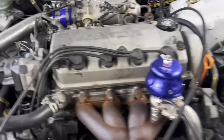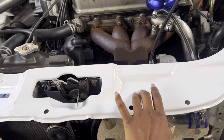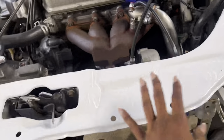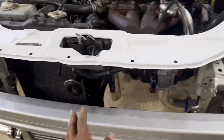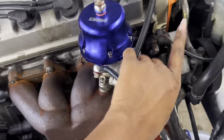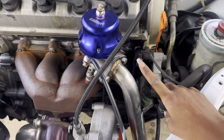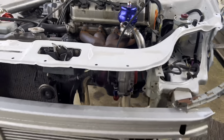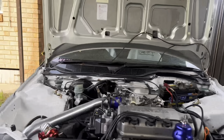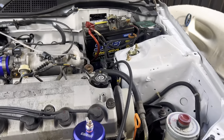I also re-sprayed the engine bay — there was a lot of rust on the radiator support and a bunch of random holes everywhere that I didn't need, so I patched them all up. I also took the AC out because if you have a Civic, you'll know the wastegate hits the AC condenser. So yeah, no AC — I never used it anyway, so it didn't matter.